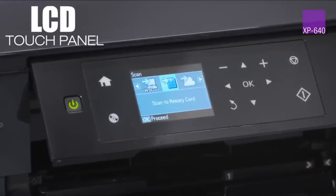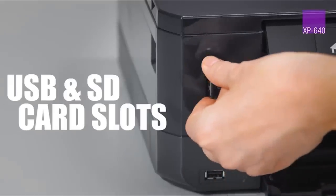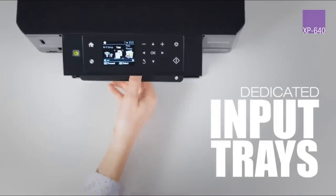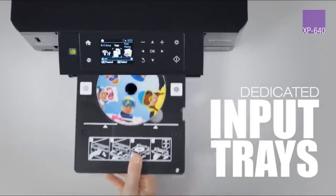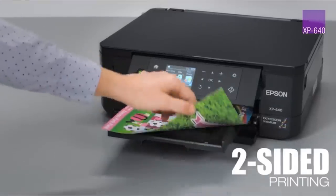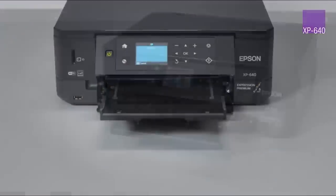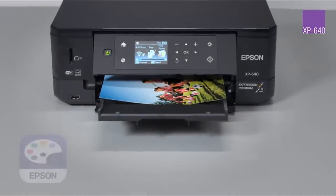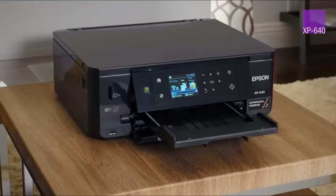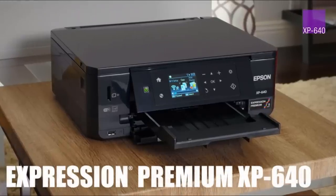The Epson Expression Premium XP640 measures 5.5 inches high by 15.3 inches wide by 20.5 inches deep. Although it's not the perfect inkjet printer for every use, the attractively priced Epson Expression Premium prints terrific photos and has a strong feature set. It performs well for what it is, and its print, scan, and copy quality are good overall.